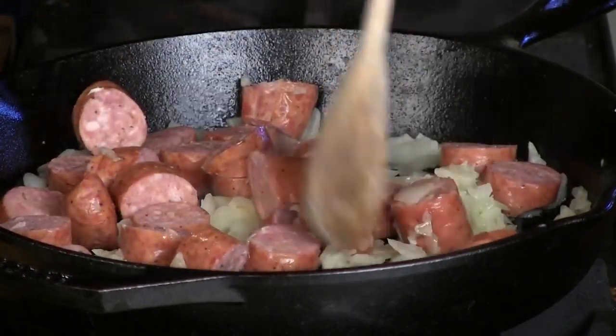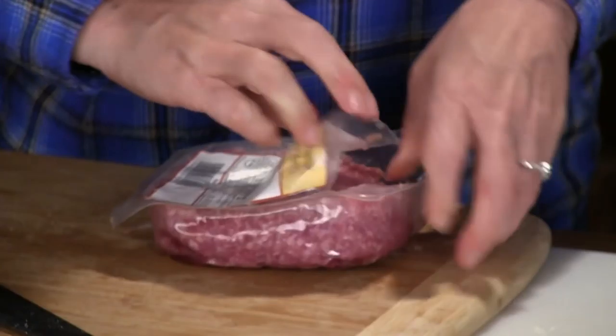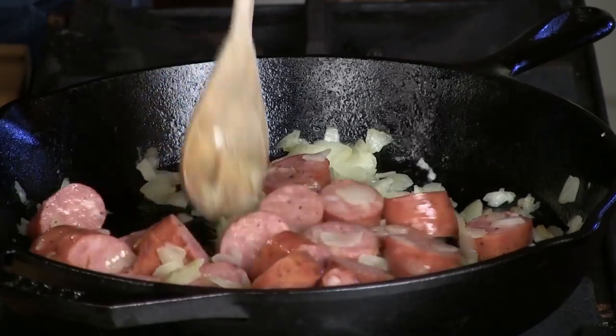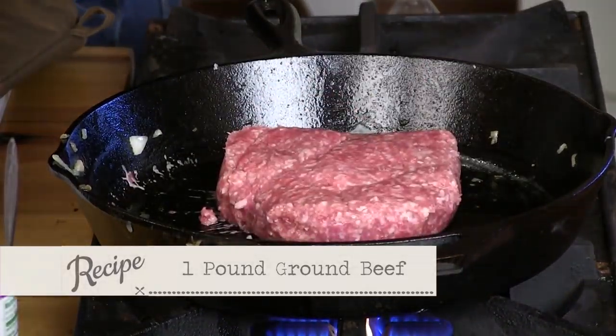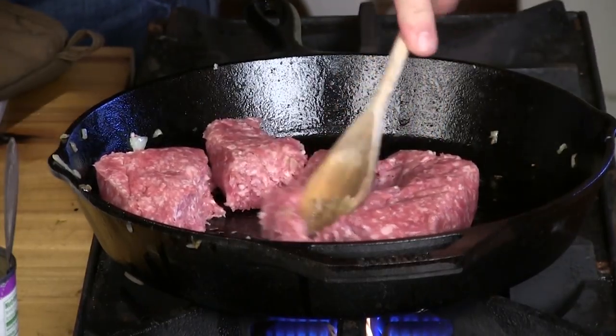If you don't have smoked sausage, you can put brats or hot dogs, whatever you want in here. We open up our hamburger — it came from our cow, that's the best ever. I would have used venison for this had we not already used ours. So we're going to take our smoked sausage and onions, dump them into a bowl, then brown our ground beef. I want some chunks — not tiny little pieces, some small chunks to eat.